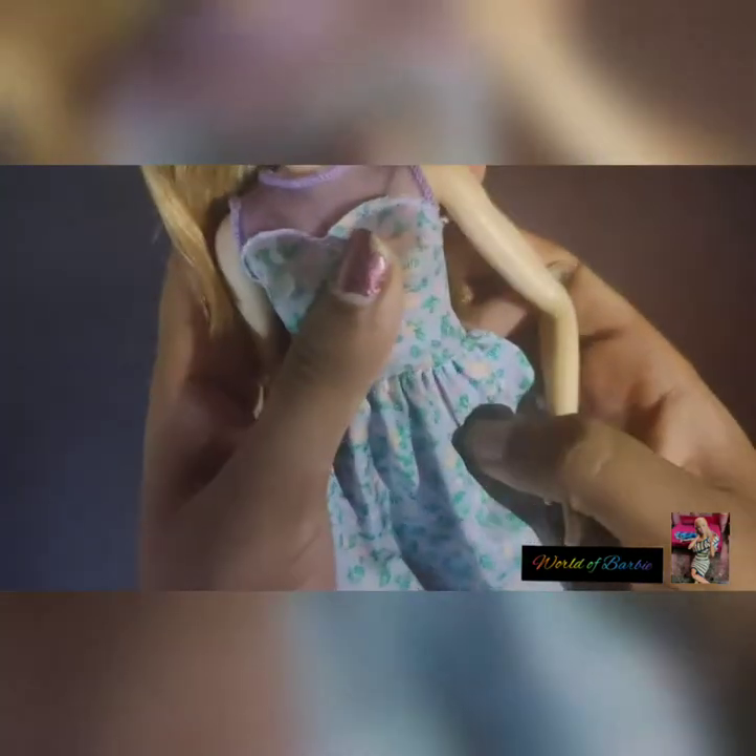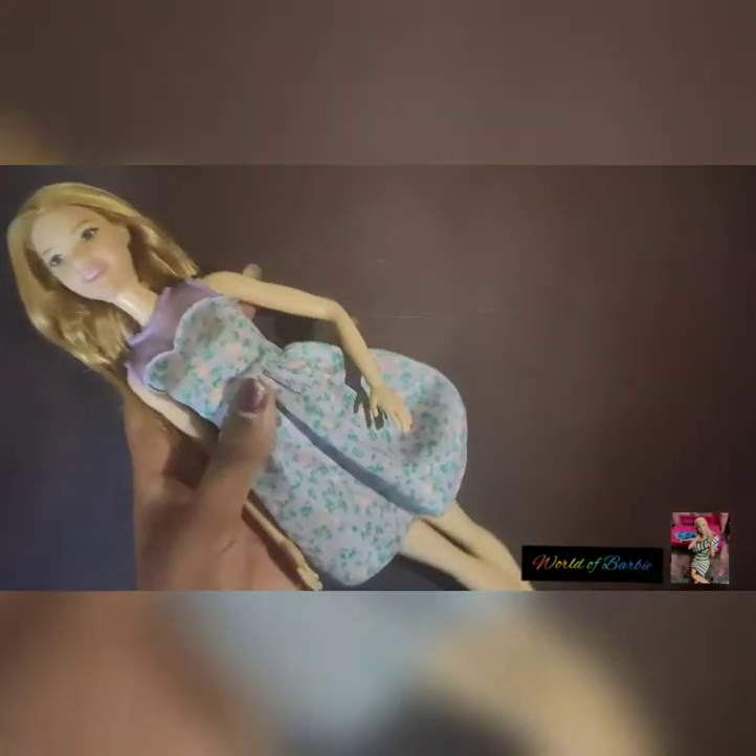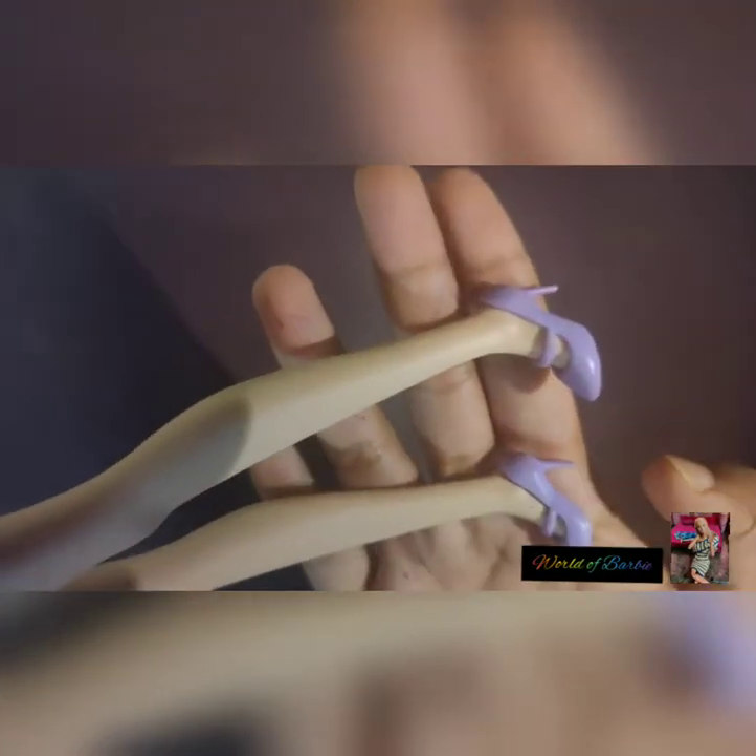This doll comes with a beautiful flowery dress and skirt. The top is really attached at the back — there's a velcro in the back, as you can see. She also comes with her white light shield.